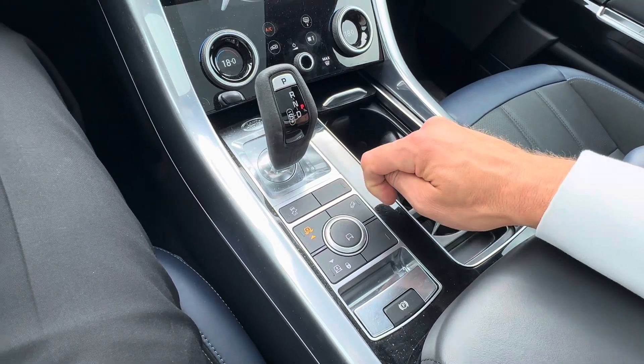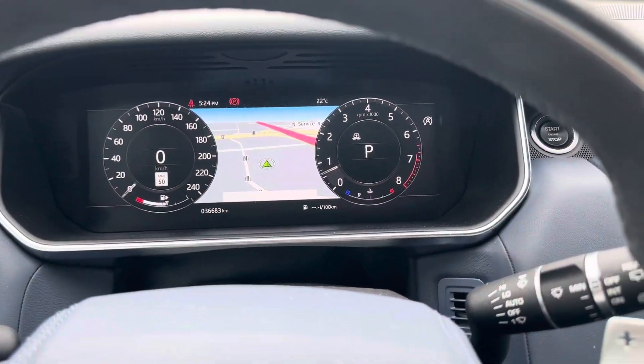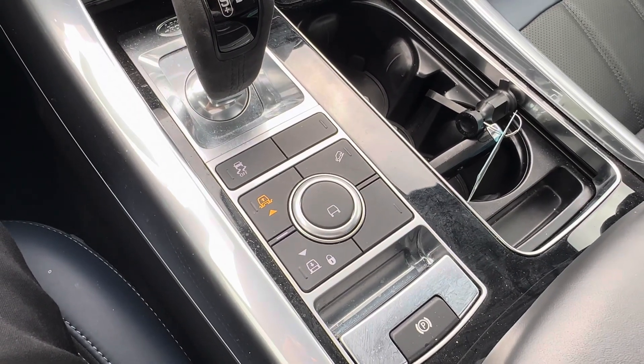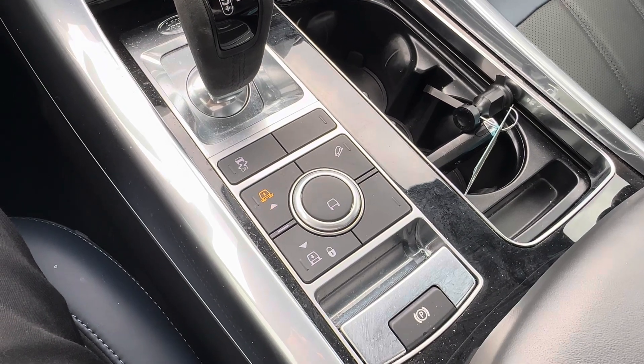If I press it again that's going to go into the off-roading mode — you'll see on the dash there it says off-road height selected. Now it's moving up, that's going to give you another two inches worth of ground clearance. It does take a little bit of time — now it's completed.